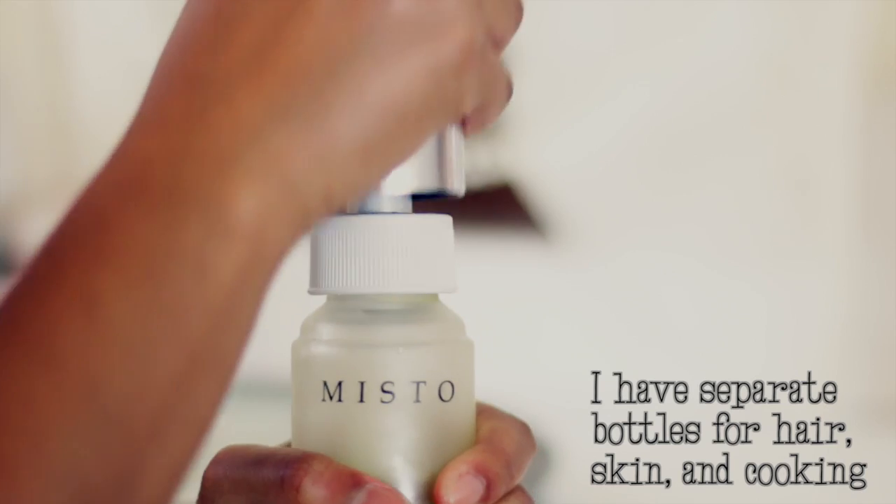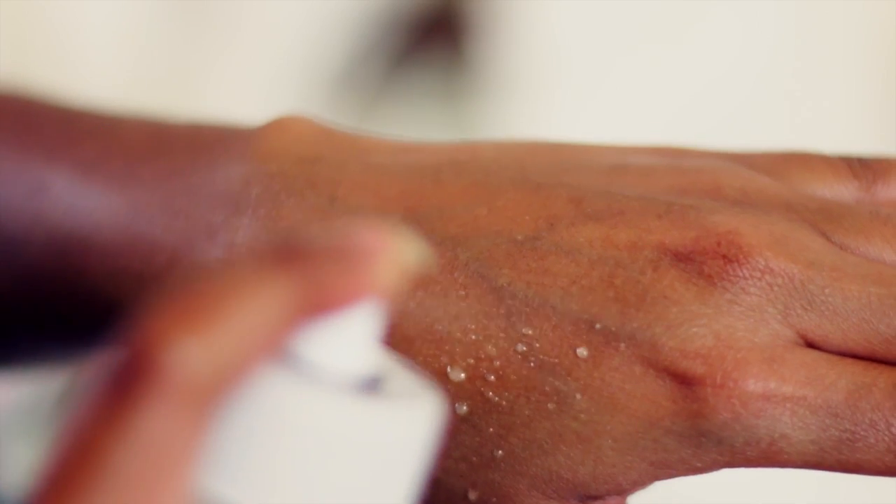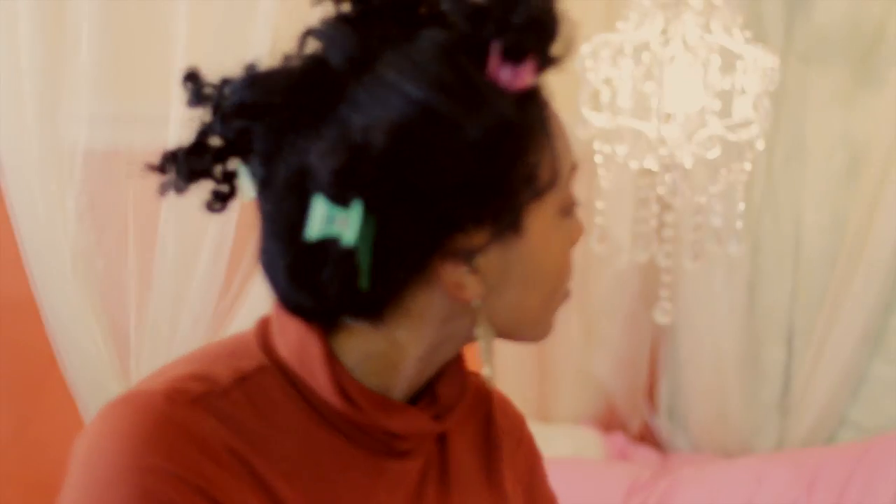Then you're just going to pump until it gets really, really hard and you can't pump anymore. That's how you'll know it's ready to spray — you should actually get about 15 seconds of spray out of the bottle. You can also use it on your skin; it's supposed to be used for cooking, but I'm going to show you how I use it on my dusty head and how I freshen up this hair.